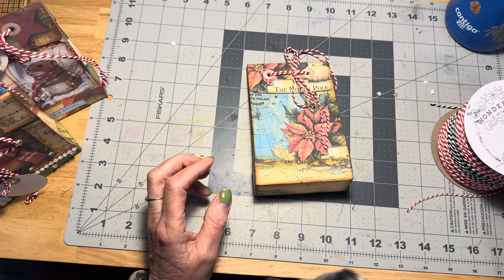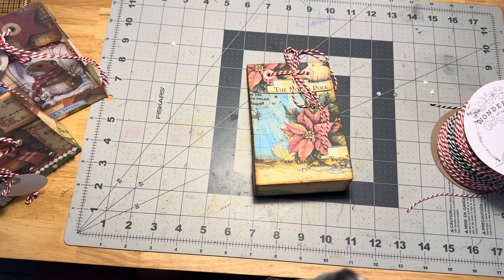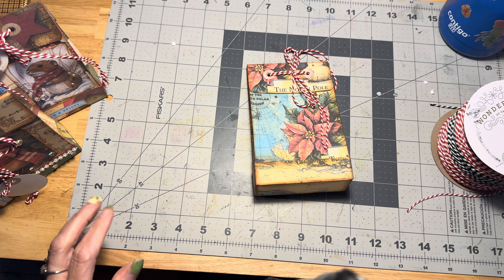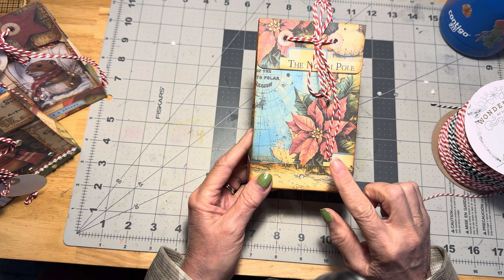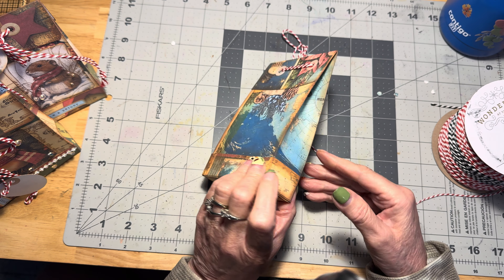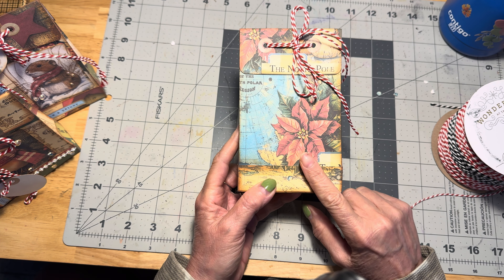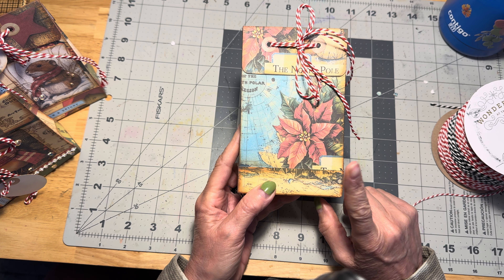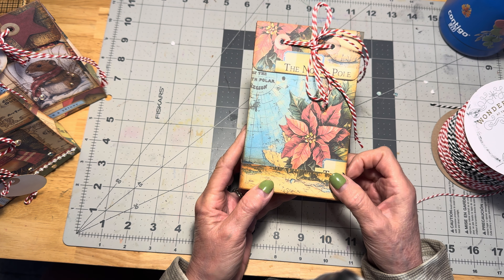Hello and welcome back. This is Joni here at Joni's Journals. How are you today? In our last video, we created this cute little treat bag using papers from Tracy Fox's Festive Compendium Kit, which I will link in the description box below.